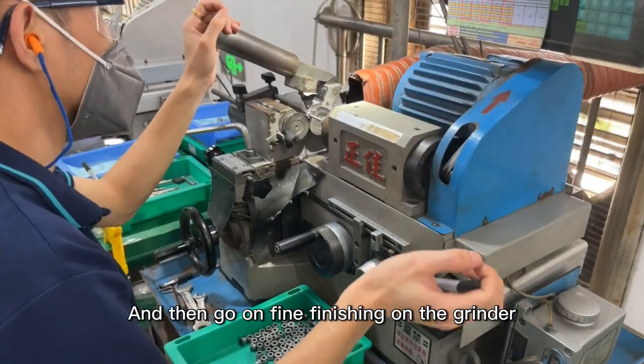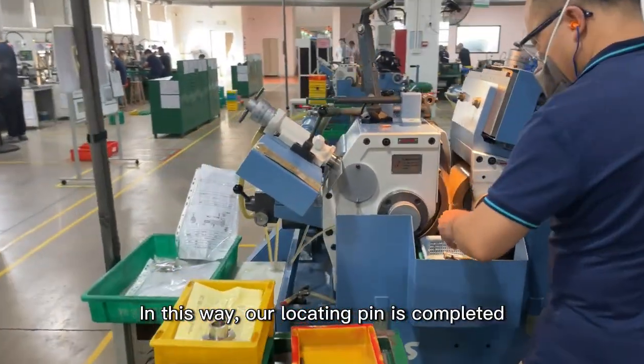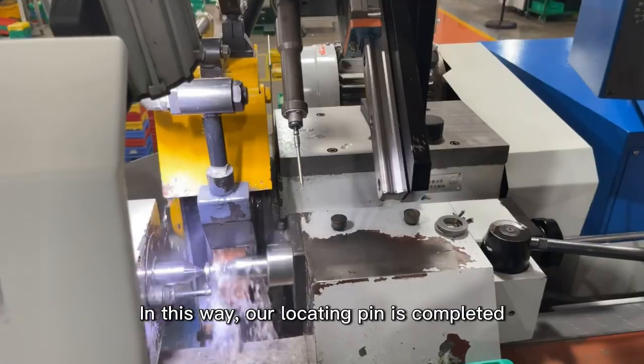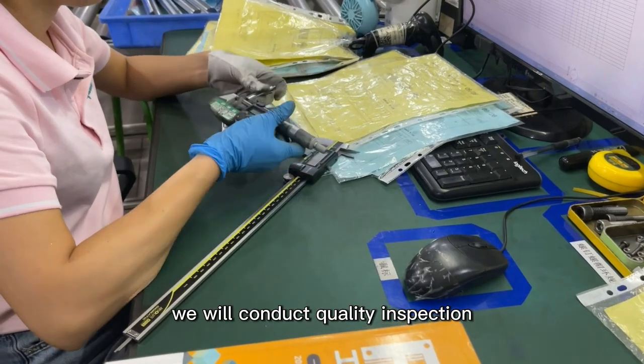And then we go on to fine finishing on the grinder. In this way, our locating pin is completed, but before we put it in storage, we will conduct quality inspection.